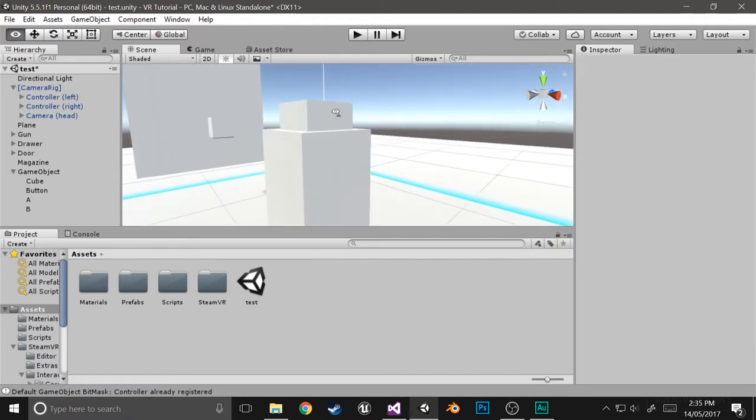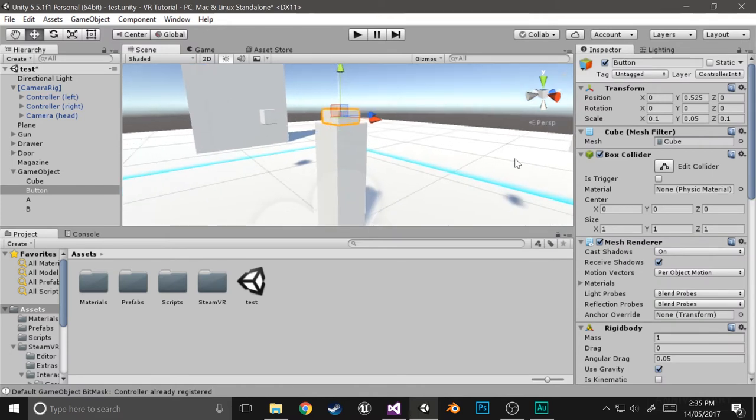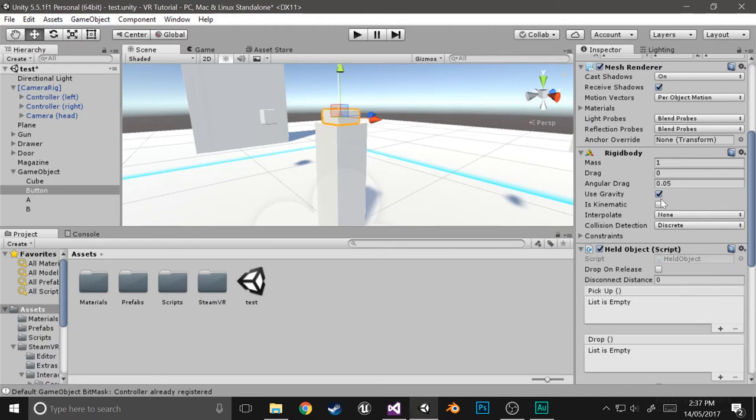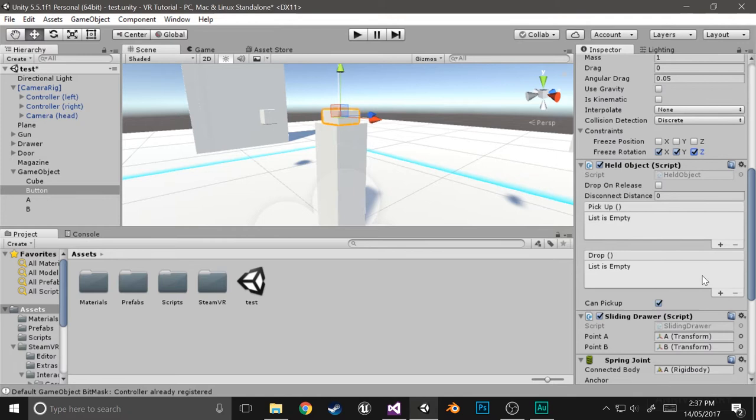That will make it so that you can push it around. Select the button and make it so that it can't use gravity. In constraints, we don't want this to rotate at all — it's always going to be going up and down — so just freeze rotation in X, Y, and Z. In held object, just remove 'can pick up', since we don't want to actually be picking it up — we're just going to be pushing it around.